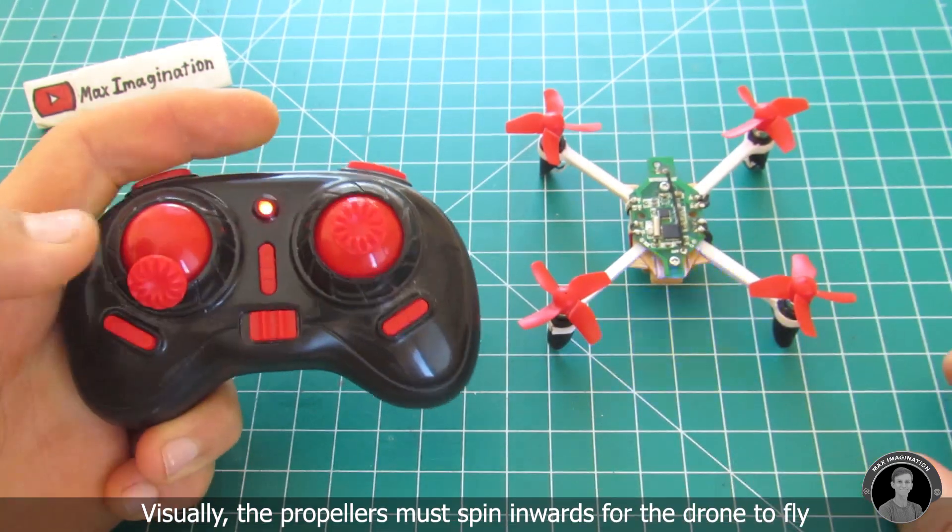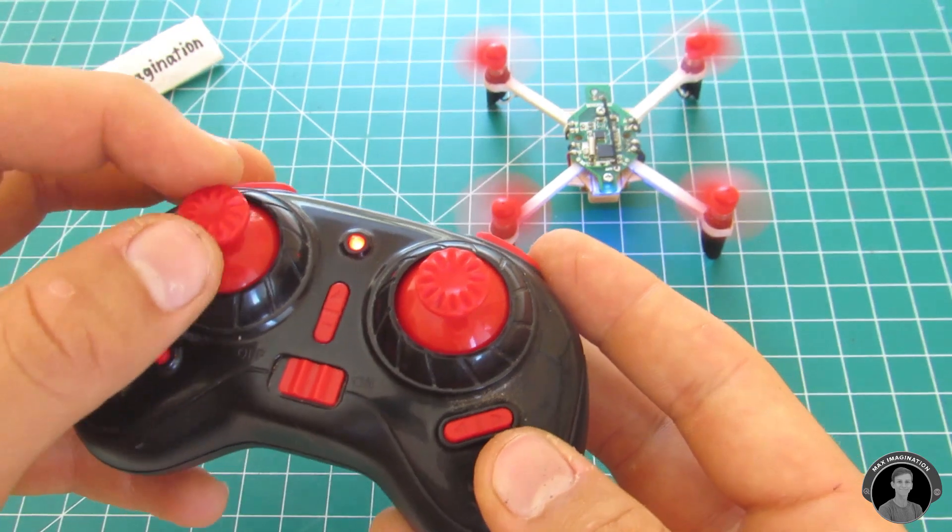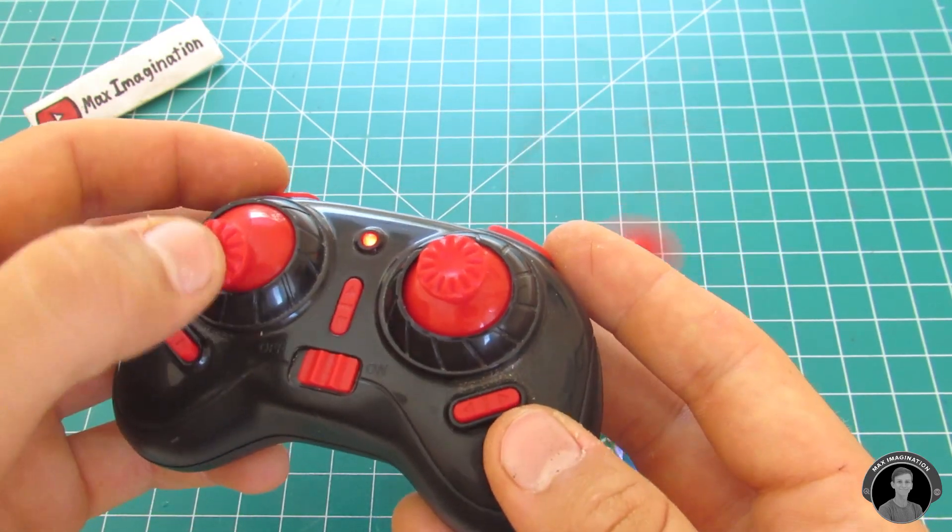Do a quick test to make sure it flies. Taking a closer look at the transmitter, the left stick is for throttle and turning, while the right stick controls the drone's direction.